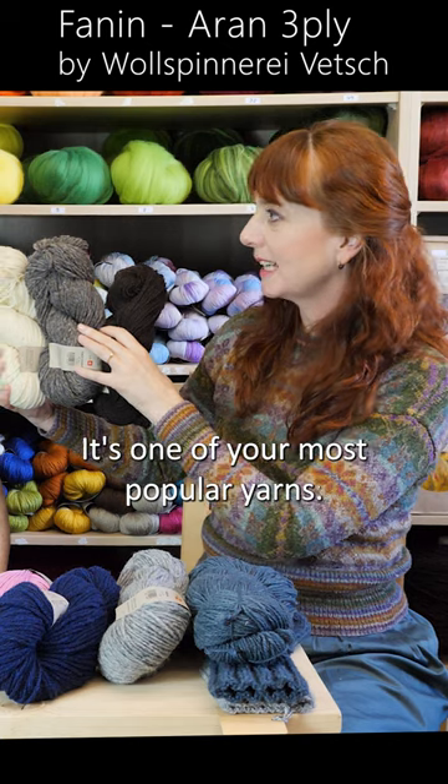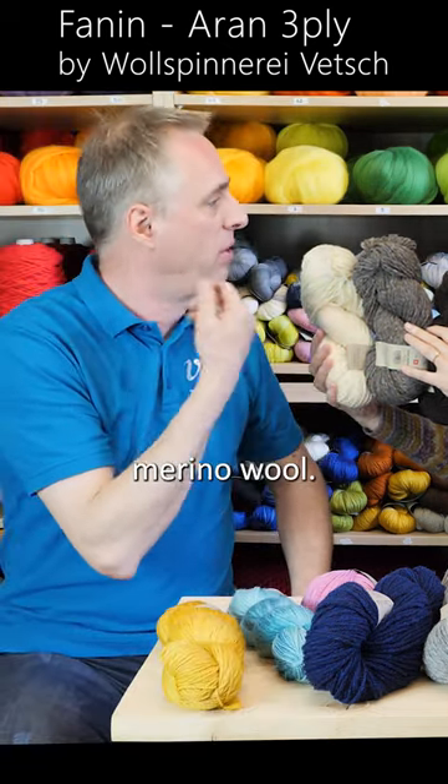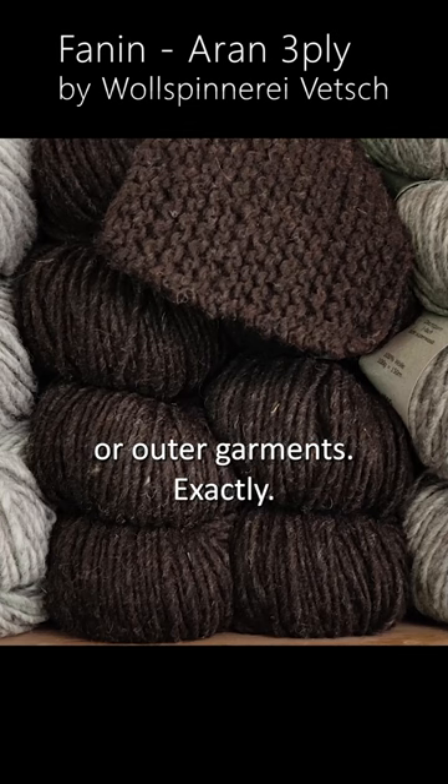It's one of your most popular yarns, which is a little bit surprising because it's not really a soft merino wool. People use it for knitting vests or outer garments — outer garments, exactly.